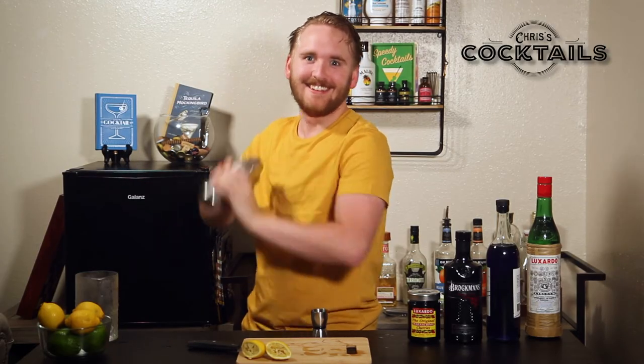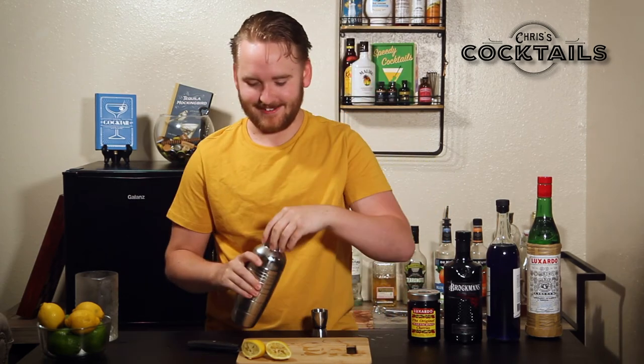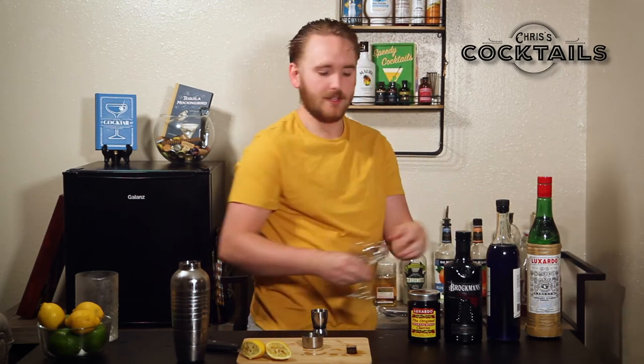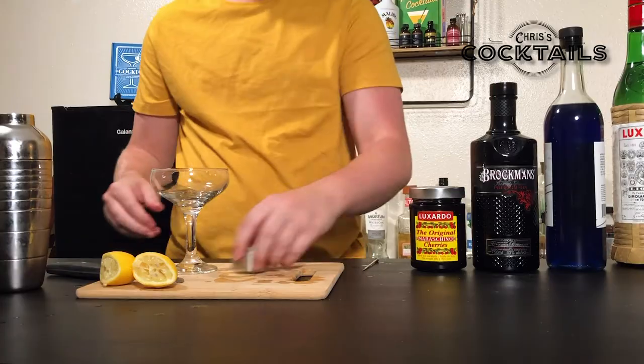Just staring right into the camera — I've lost concentration here. All right. You can go ahead and strain that into a coupe glass.